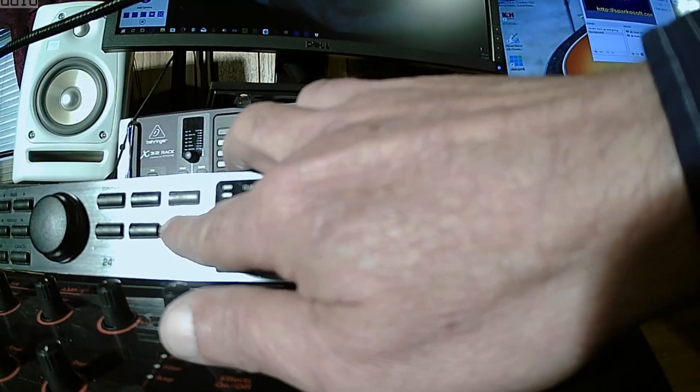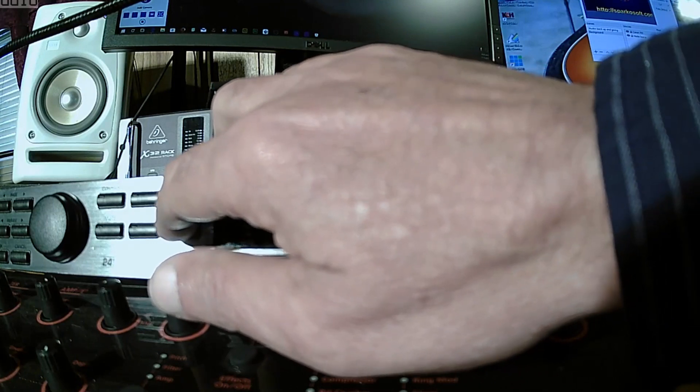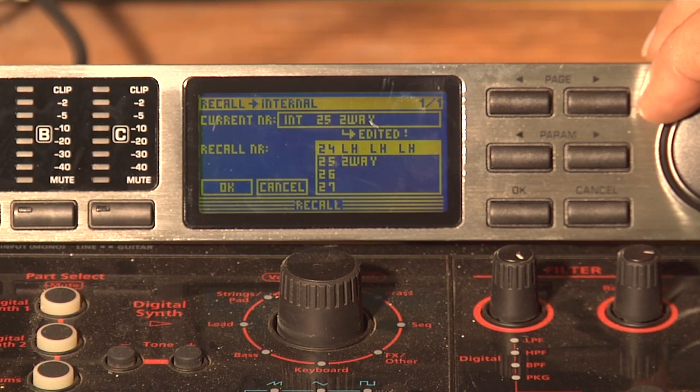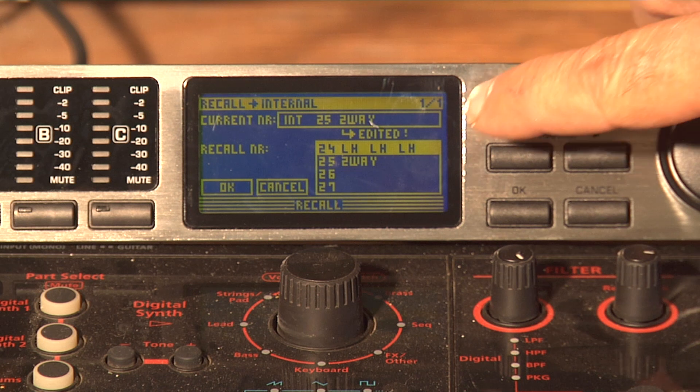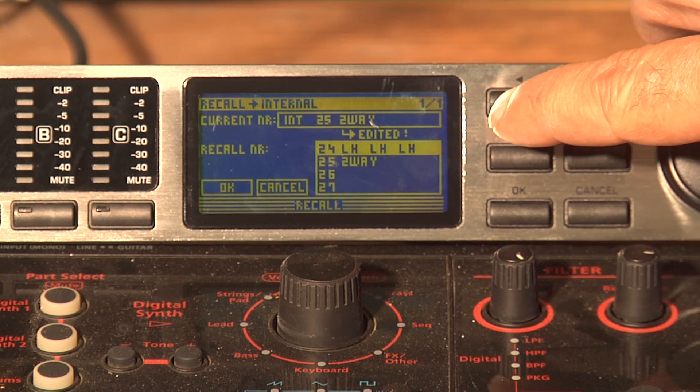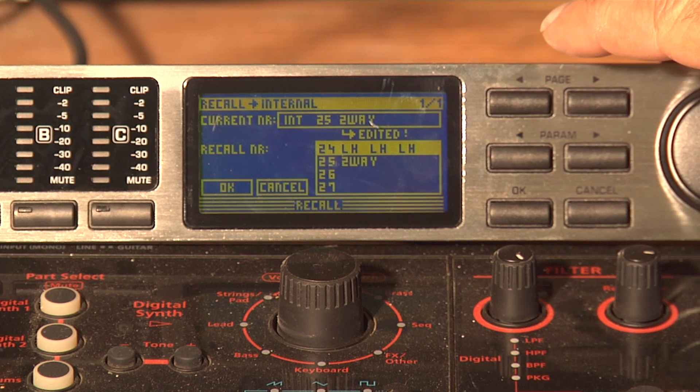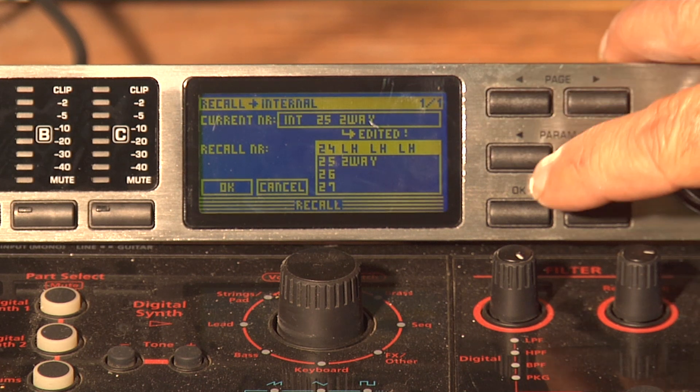We have it right here. So we're going to hit Recall. I've already done it so I'm not going to delete it, but I'm just going to show you how to do it. Hit Recall, and you'll take the jog wheel and scroll down to 24, which is low/high.